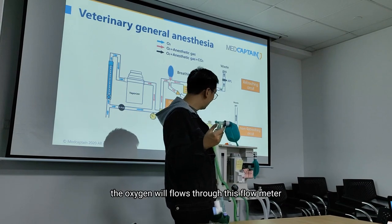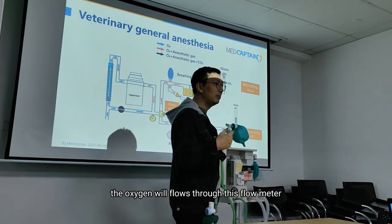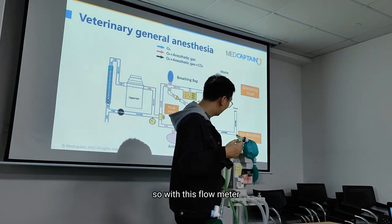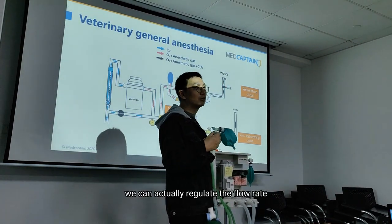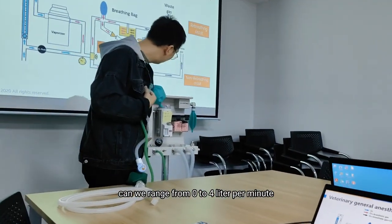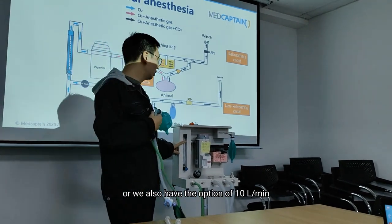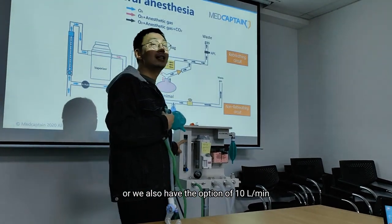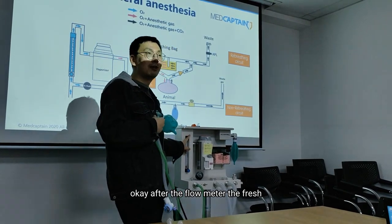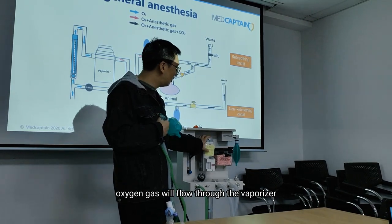Or the oxygen will flow through this flow meter to the patient. With this flow meter, we can actually regulate the flow rate. We range from 0 up to 4 liters per minute, or we also have the option of 10 liters per minute. After the flow meter, the fresh oxygen gas will flow through the vaporizer.